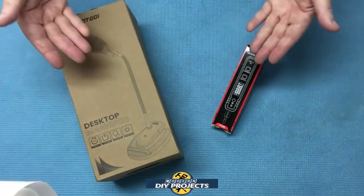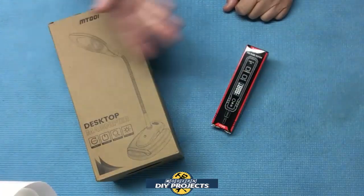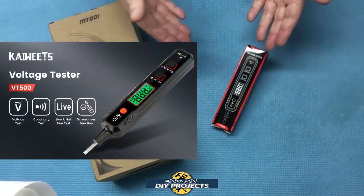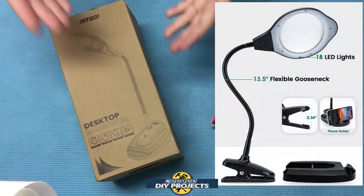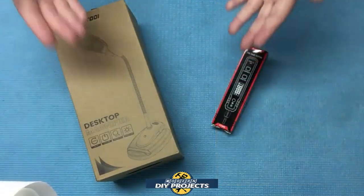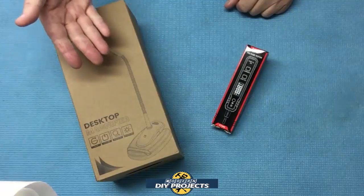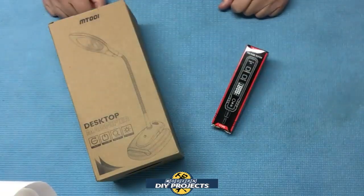These may seem like trivial little things, but when you need them they can really make your life easier and they don't cost a lot of money. First we're going to look at an inexpensive and compact pen style voltage tester, then we'll look at a convenient LED magnifying glass. Both of these are small tools that can make your life easier and they make great gifts too since the holiday season is just around the corner. So let's unbox these two and see how they perform.